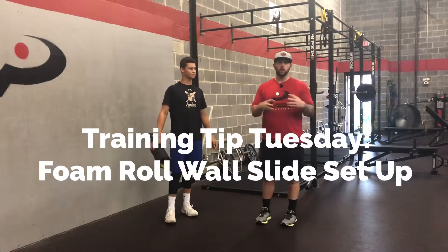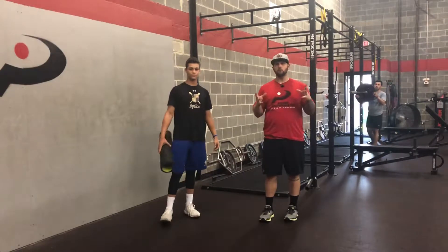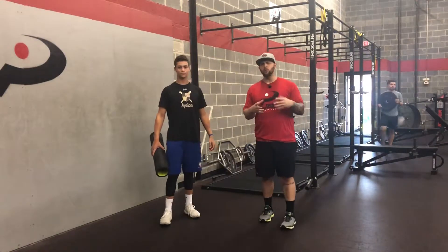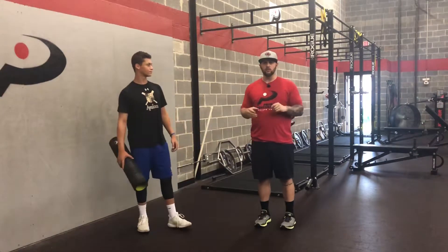Hey everyone, welcome to Training Tip Tuesday. Today our tip is going to be on how to set up for the foam roll wall slide. The foam roll wall slide is a great way to get your rib cage and your spine to interact with your shoulder blades.